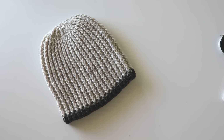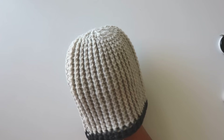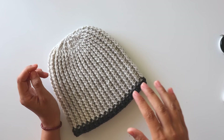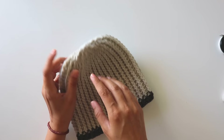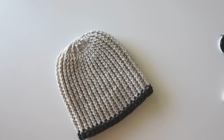Hi everyone! In this video I'm going to show you how to make this beanie. It's actually a man's beanie, but women can use it too. I will explain in the video how to make it bigger if you want to make it for a woman. If you're ready, please don't forget to subscribe to my channel, and let's start.